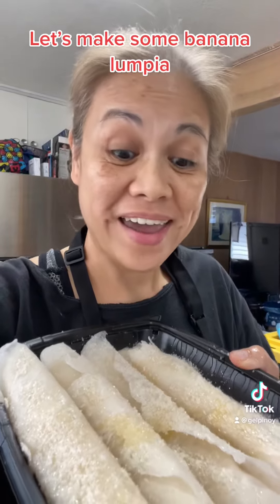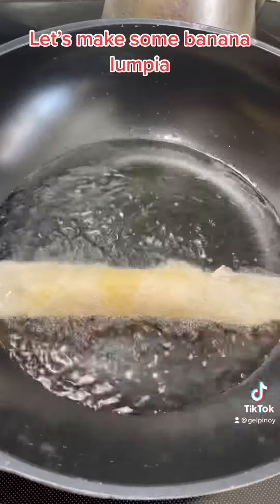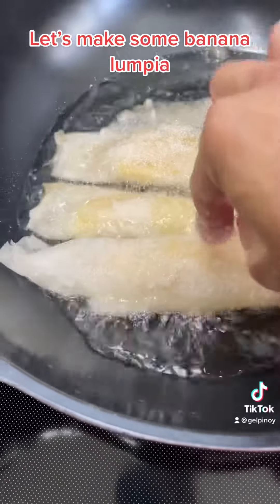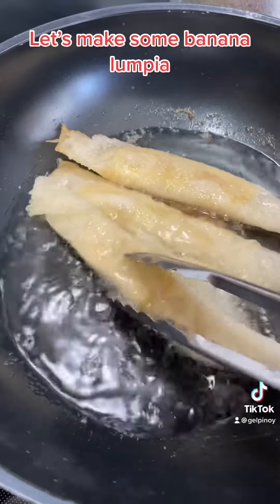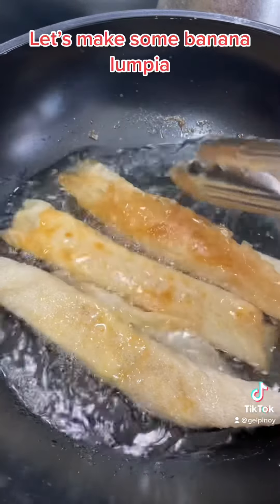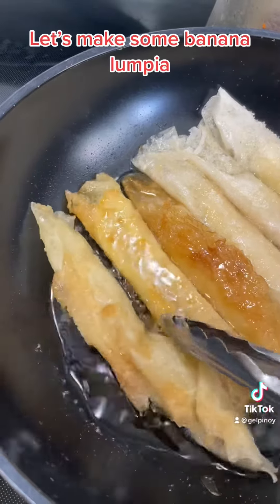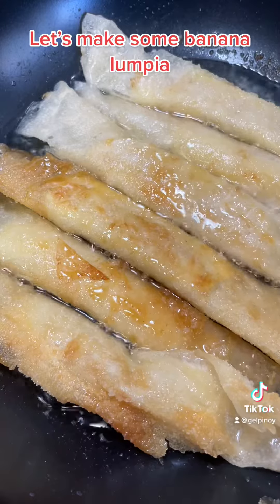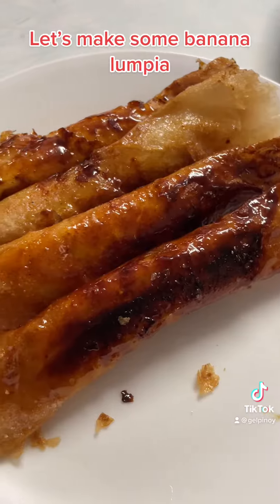Time to fry our banana lumpia. Almost done. Here's our banana lumpia.